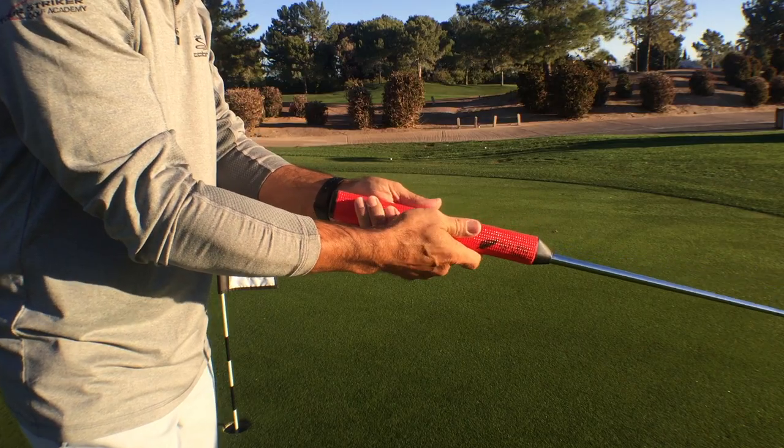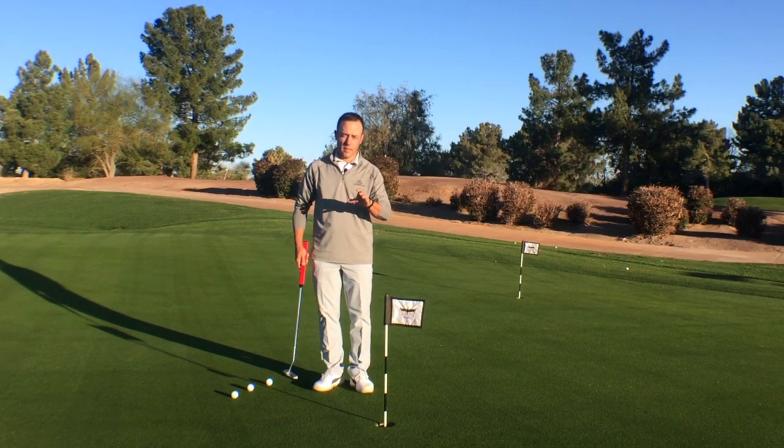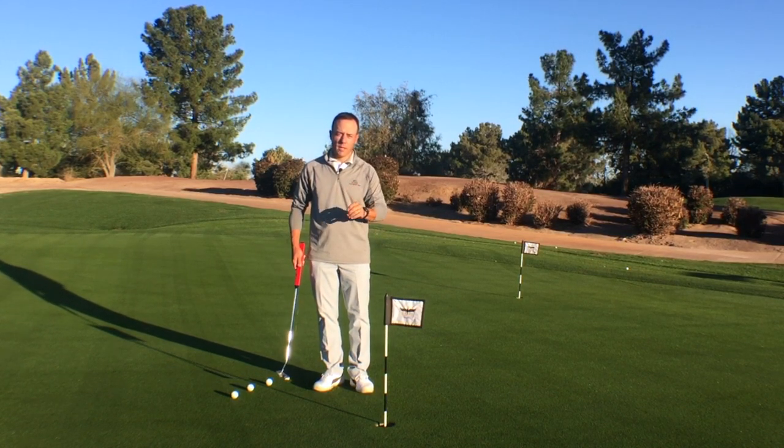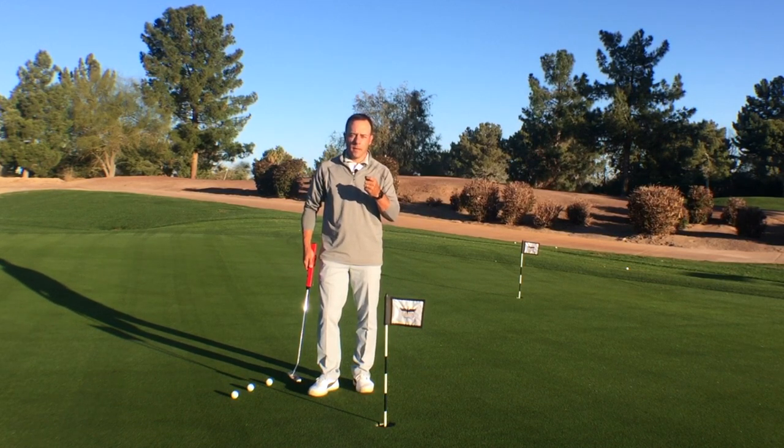I've seen a lot of grips in golf, and the trend nowadays is to get a bigger grip. In the BJM grip, what it's done is help people have a lot more structure in the way they putt, and I'll explain.